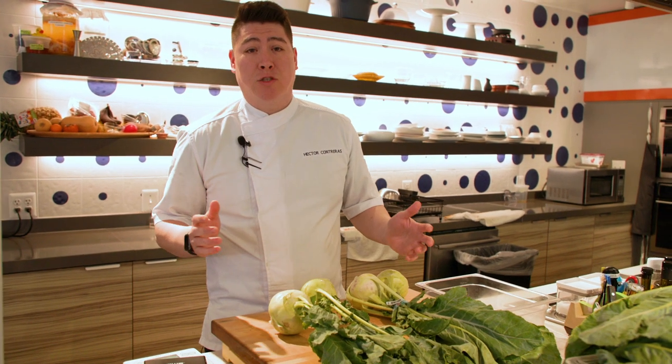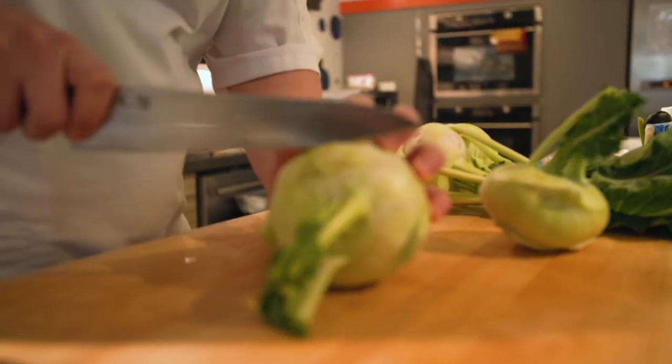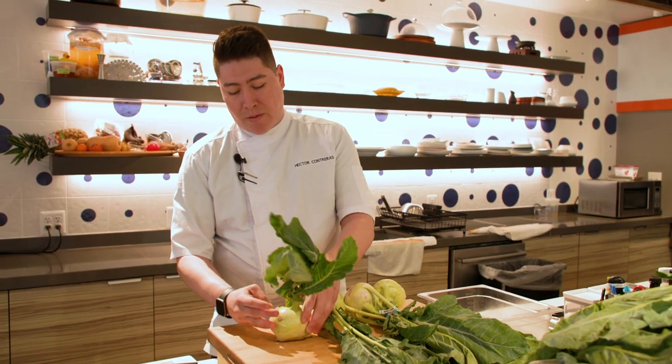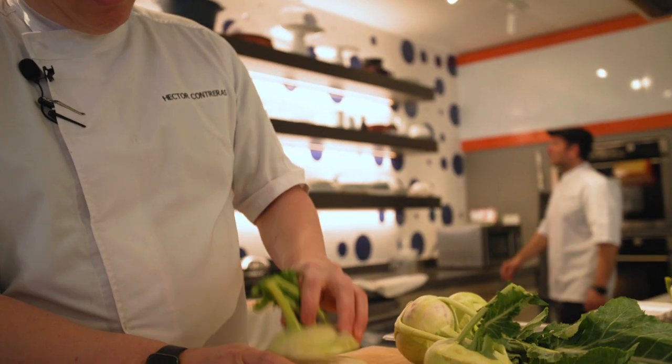Chawanmushi is a traditional Japanese egg custard. This version is gonna actually be with the vegetable, hollowed out, and actually gonna be cooked inside the actual vegetable. So we're using it as a vessel, as well as the flavor.